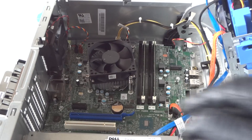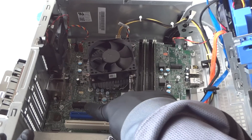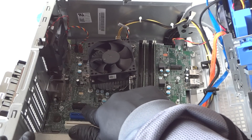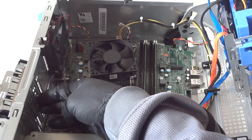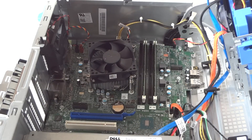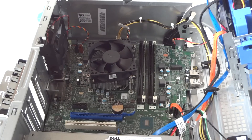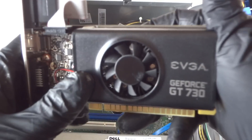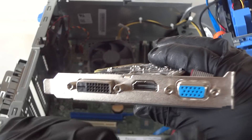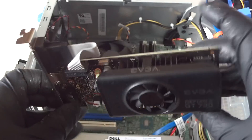Now we're going to upgrade the video card. We'll install it through the PCIe x16 slot — the blue one. The black PCIe x1 slot is for a wireless or sound card. Remove the PCI bracket and install the video card. We're installing a GeForce GT 730 — a low-profile card with DVI, HDMI, and VGA connections. It's a low power consumption video card.